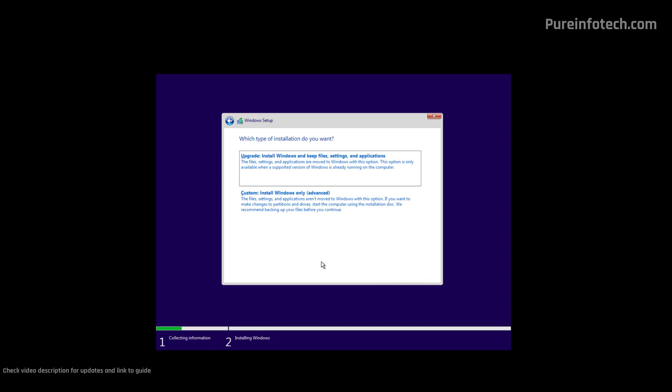Because we're going to be doing a fresh installation of Windows, we're going to use the "Custom: Install Windows only (advanced)" option.